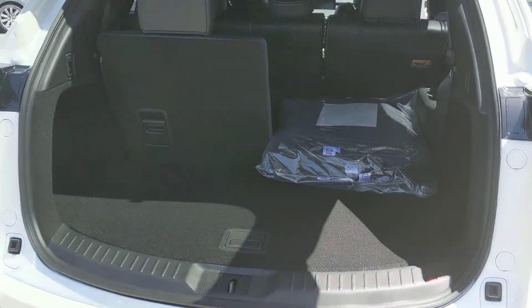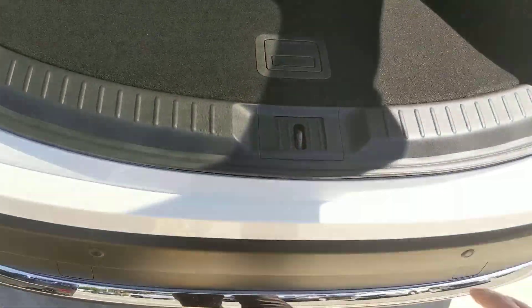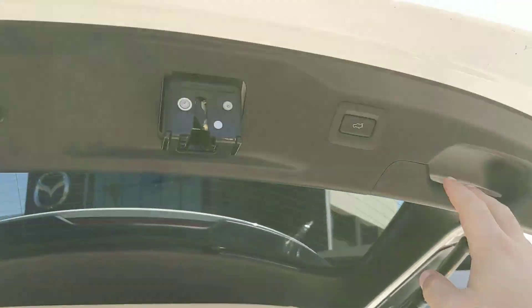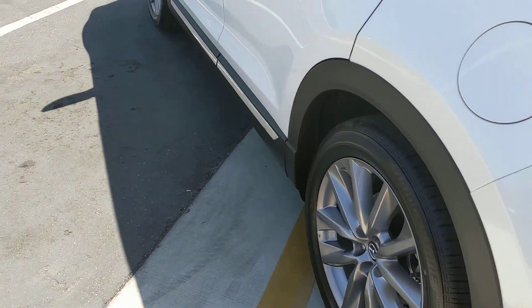I've got one seat down and one seat up, just so you can see the difference with the storage. Underneath, you've got extra storage, as well as your spare tire and your subwoofer for the Bose. The tailgate is height adjustable, so if you're parking in the garage and you've got something hanging down from the rafters, you can have it stop at a certain height.